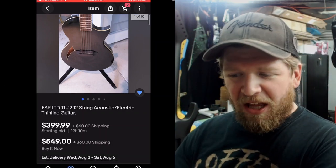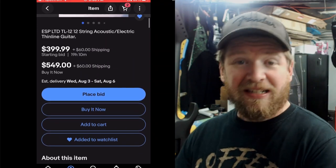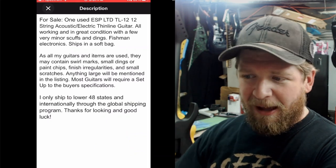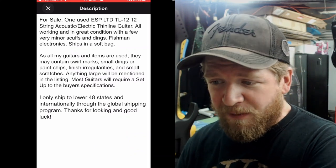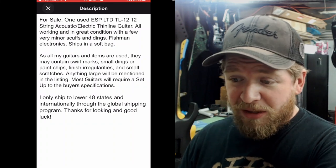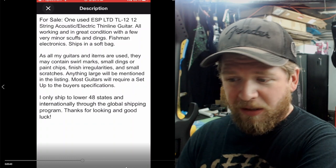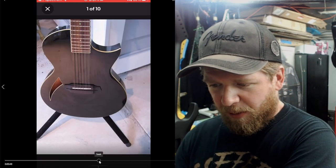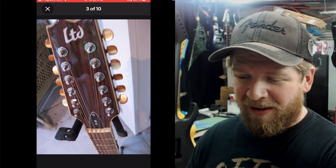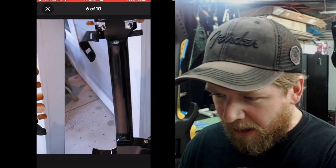Here's an interesting one: the ESP LTD TL-12, a 12-string acoustic-electric thinline guitar. If anybody has experience with these thinlines, let me know — I'm interested in this one. It's $399 plus shipping. It's all working and in great condition with a few very minor scuffs and dings, Fishman electronics, and ships in a soft bag. Only ships to the lower 48. Looking at the pictures — it's an acoustic guitar but look how thin it is. No traditional sound hole, and the action looks really low.